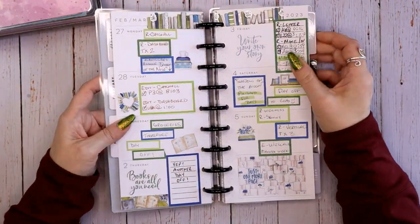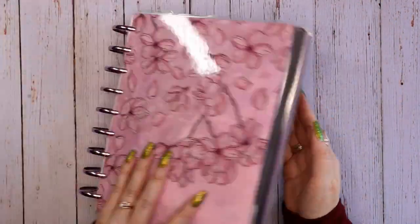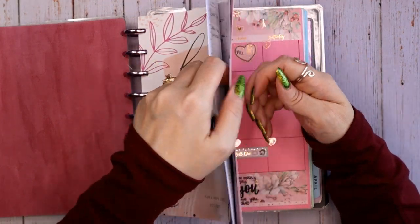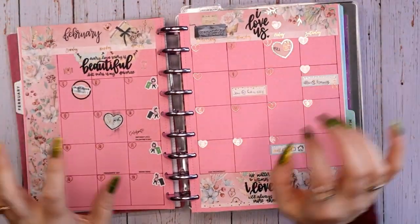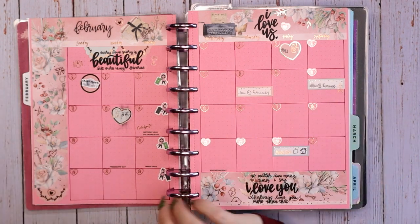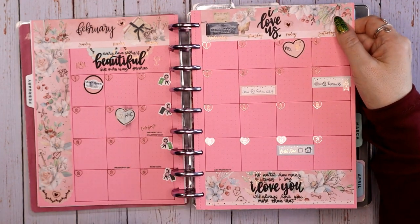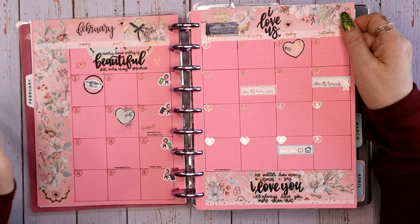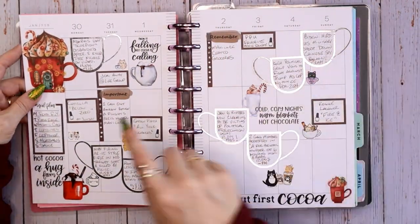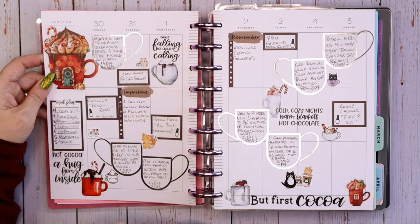Now we're up to March — last week. Let's go to my classic planner. I have my Transformer all set up, definitely going with the Sakura vibes. That video posted yesterday, so if you want to see my Transformer setup and move-in, check that out. Here was my February monthly view, and I should say — everything you see in here aside from me writing with a pen is all on my social media; there's a video for almost everything.